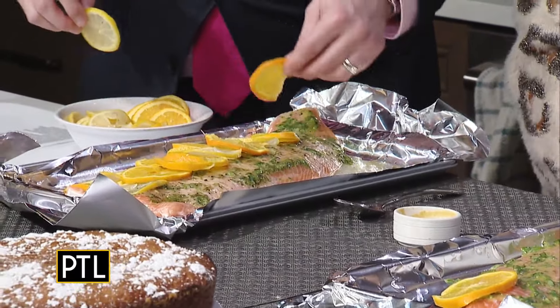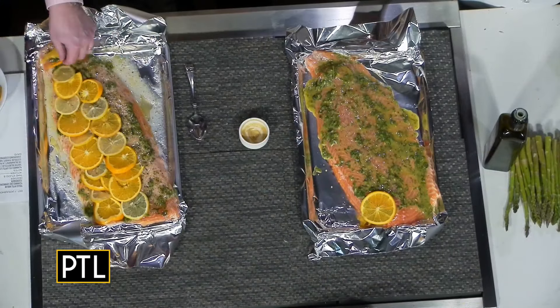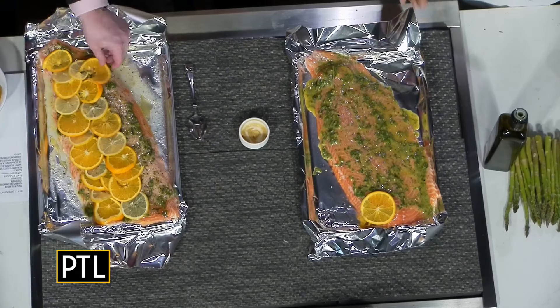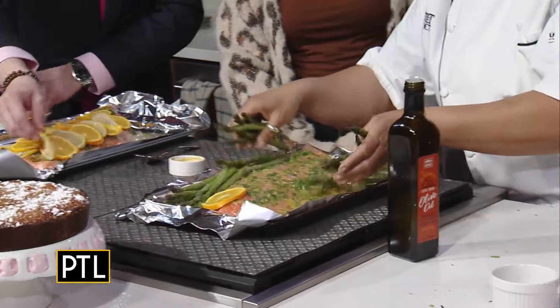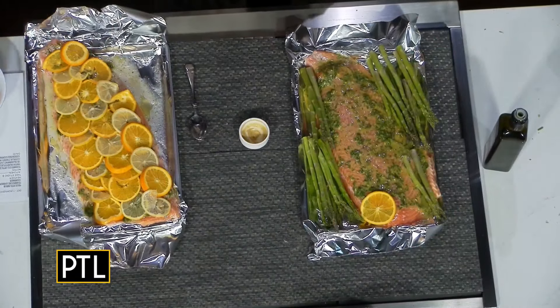I do have some asparagus here too. We're going to cook this in the oven - it's a slow-cooked salmon. A lot of times I'll put salmon in at 425 or 450 and it's ready fast with a nice crust, but this slow method is nice because all the flavors get down through it. After you cook it for a little bit, you take your asparagus and put it around the salmon, then finish it all off in the oven together.